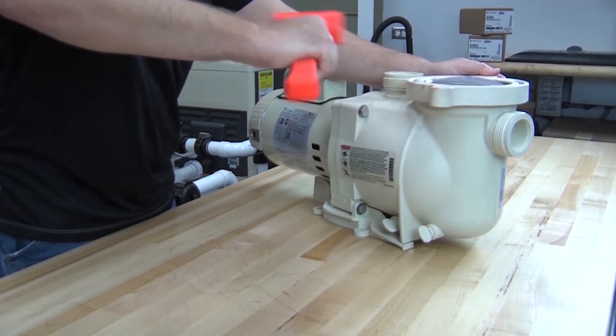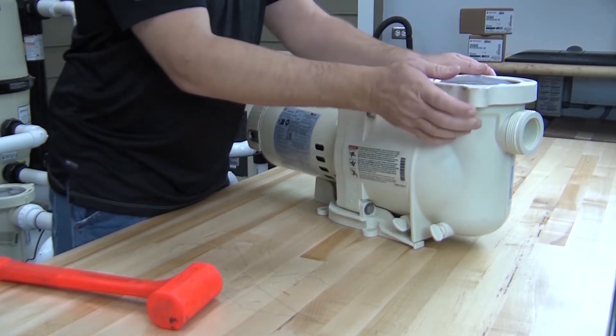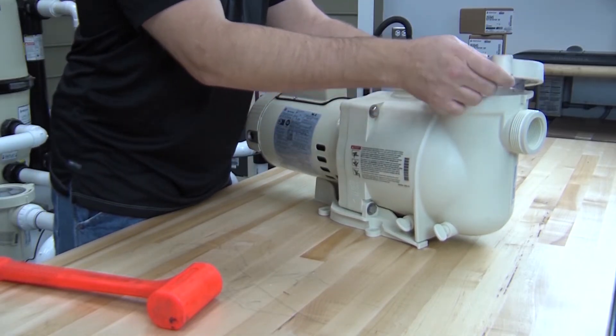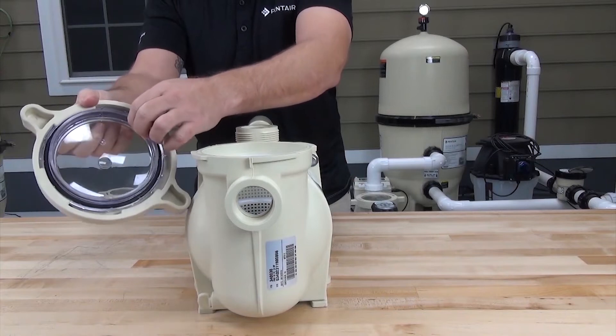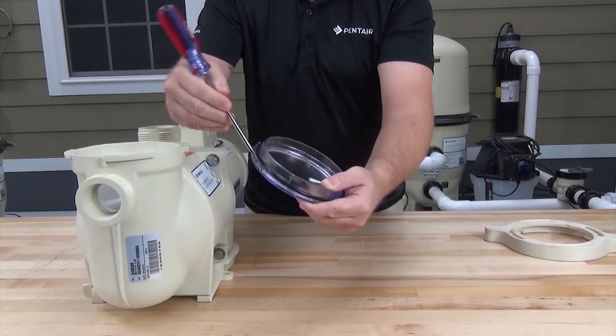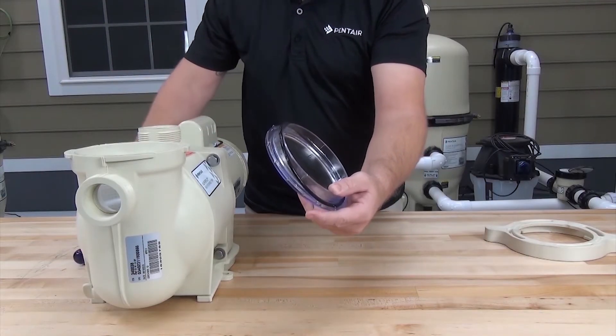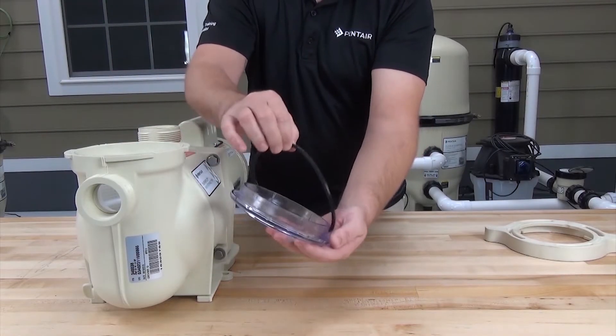Let's start by removing the pump lid. It may be on pretty tight, so if you need to, you can use a rubber hammer and gently tap the handles to help loosen it up. If you flip the lid over, you can see the lid o-ring. There's a small lip around the edge of the pump lid, so you may need to use a flat blade screwdriver to help get this o-ring out.